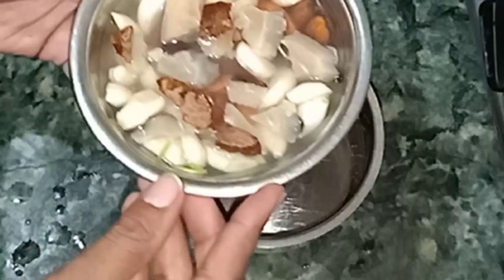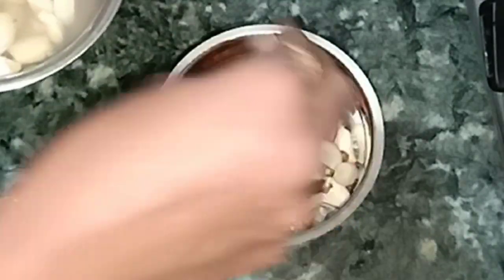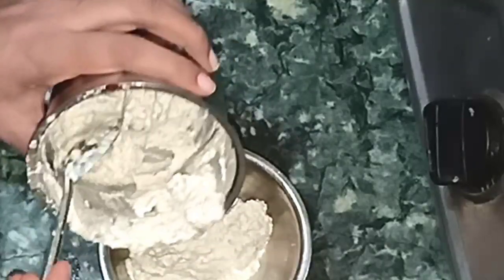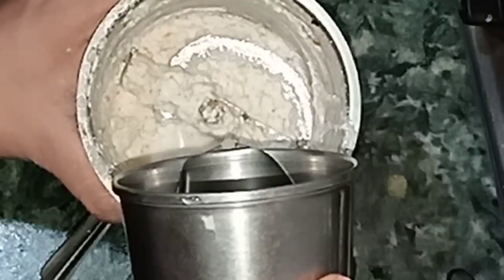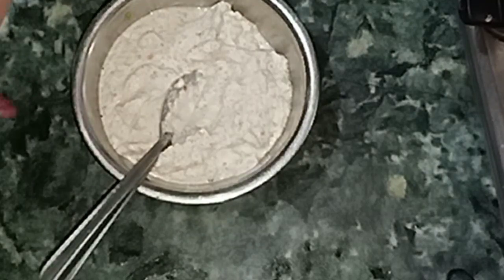We will transfer it into the mixer. This is the consistency of the paste — it is very thick.